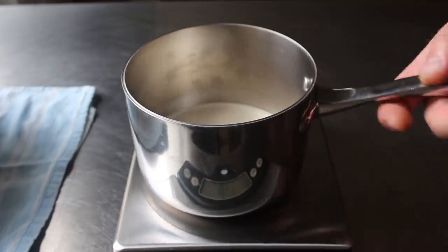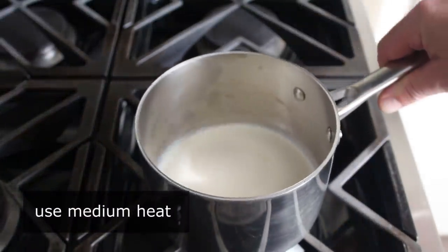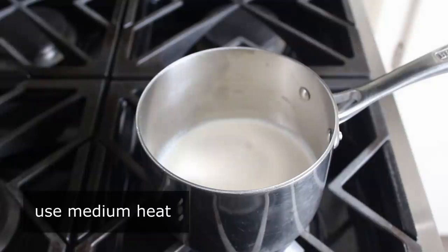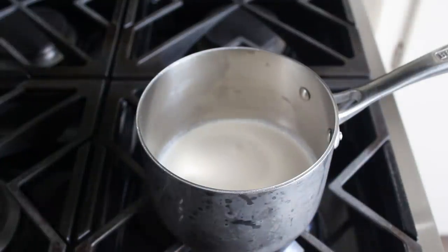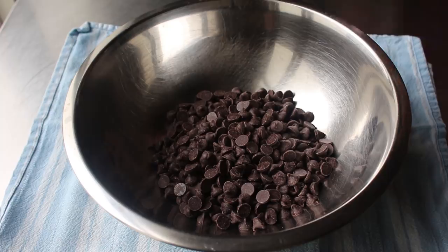Once our cream has been weighed out, we will head to the stove and place that on medium heat. Before we pour this over the chocolate, we want to heat this up until it just begins to simmer, which is probably going to take a couple minutes. And if we want to multitask while we're waiting, we can go ahead and add whatever flavorings we want to our chocolate.